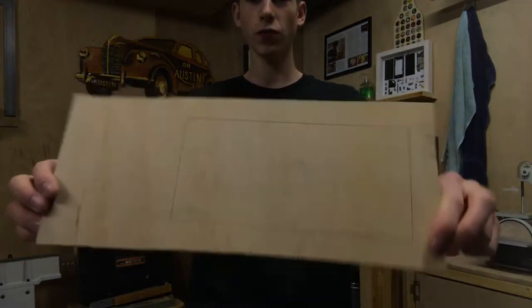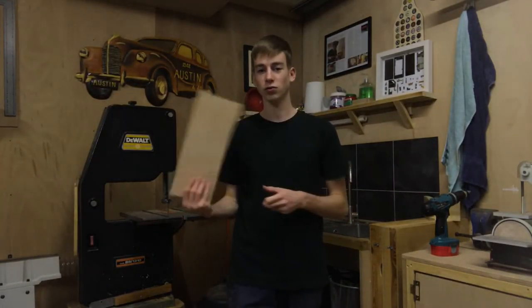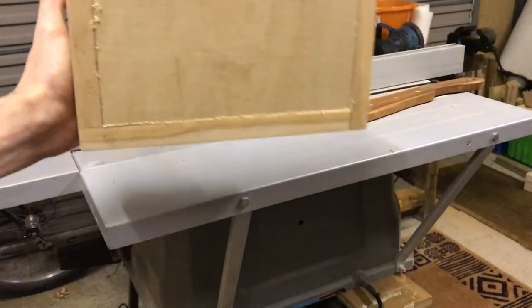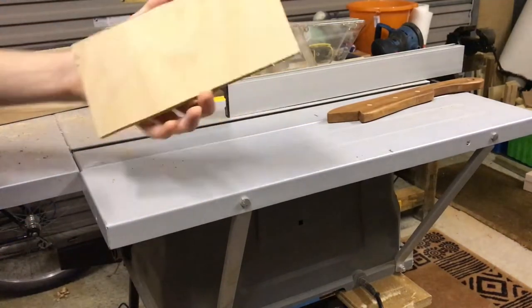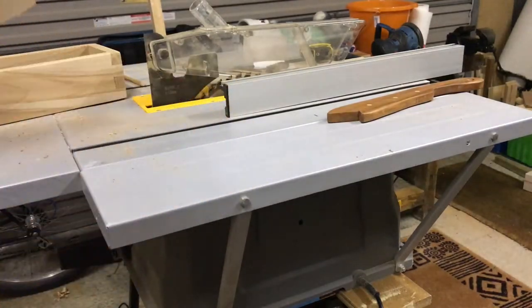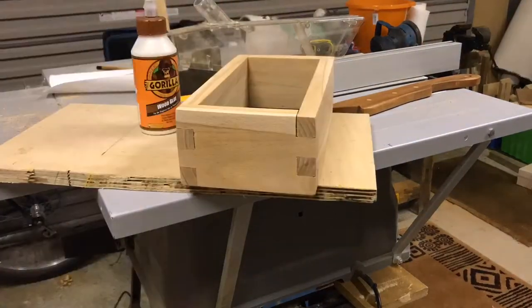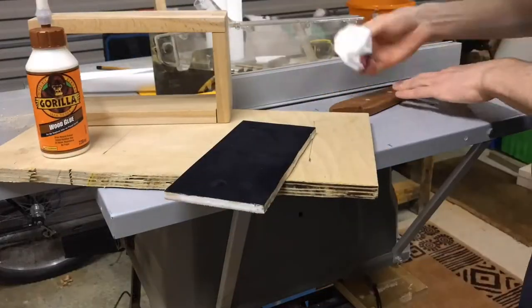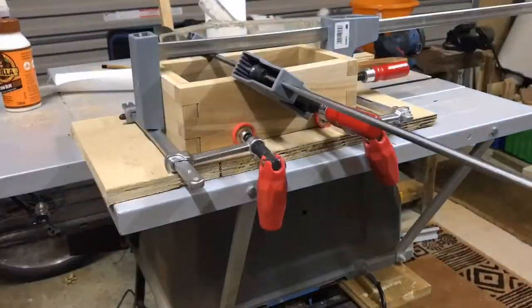We're now going to move on to making a base. I've got this piece of plywood — it's probably about 9mm thick. I'm going to cut this out on the bandsaw quickly. I cut out the base on the bandsaw, trying to get the lines as accurate as possible. It's a fairly good fit — I'm not too bothered about it being perfect. I then had a play around with some self-adhesive fake velvet, which I thought would look quite good on the base of the box. I did a test on a scrap piece of wood, decided it would look good, then cut it out, stuck it onto the box base and glued it all together.